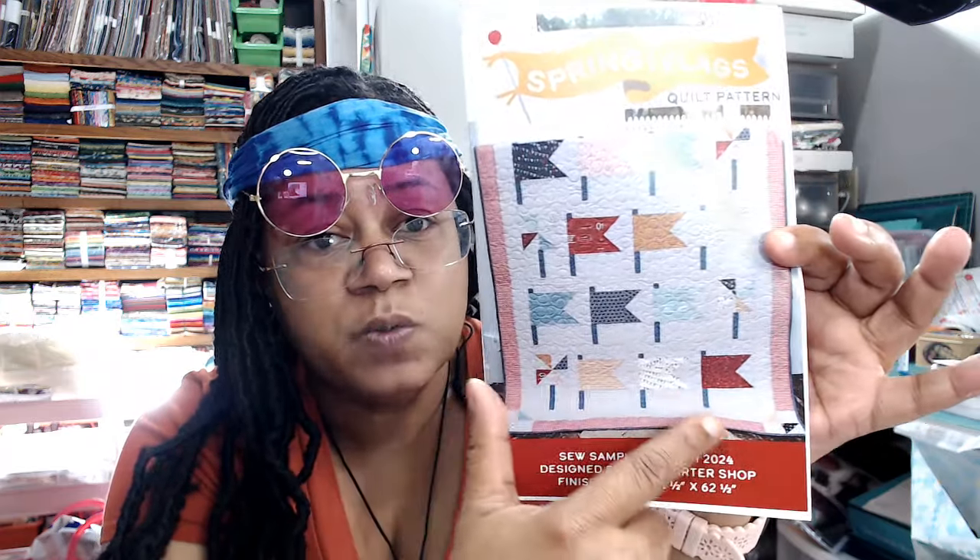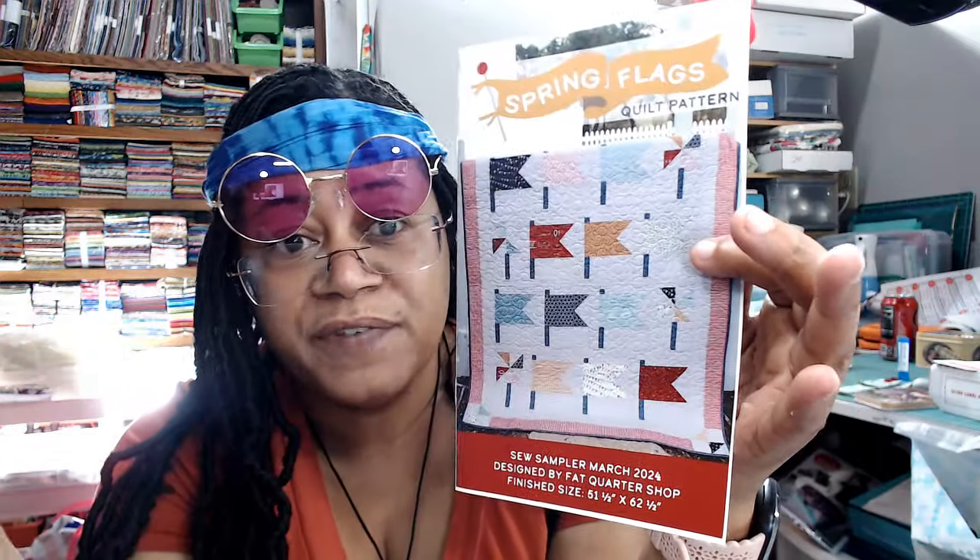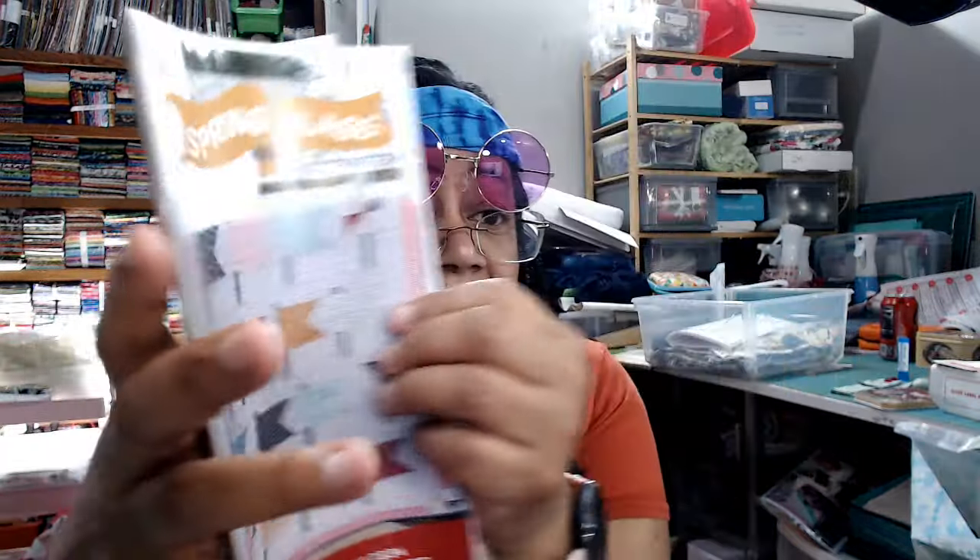And then we have our pattern — Spring Flags. This is actually kind of cute. I don't think I would make an entire quilt, but I'm already making a 4th of July table runner and I've already cut it out. If I had gotten this pattern before I did all the cutting, I might have made a table runner — just these three flag blocks and one pinwheel block — using the four fat quarters that I have. But I've already committed.